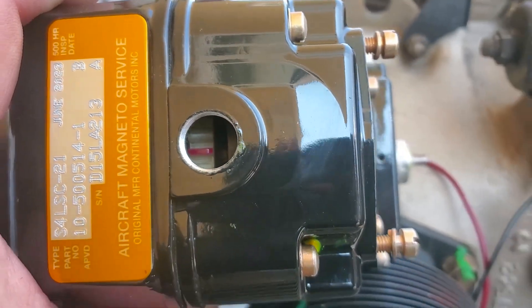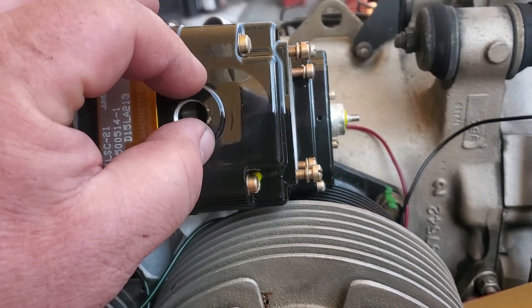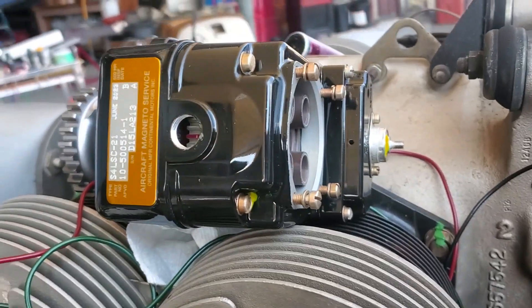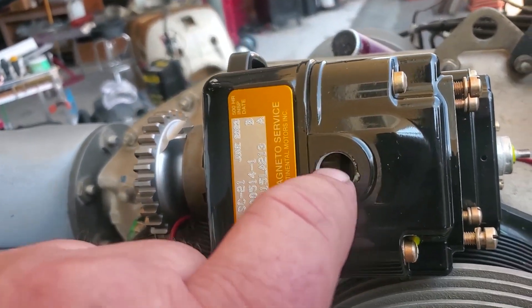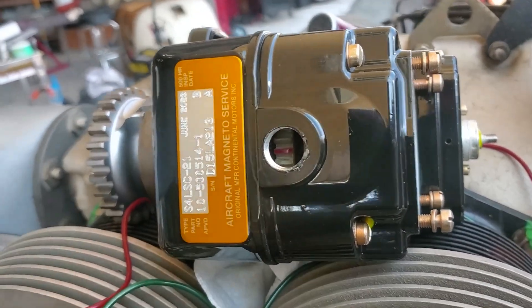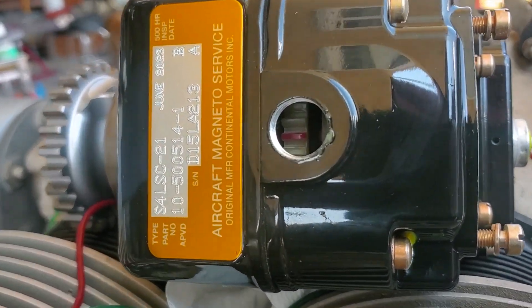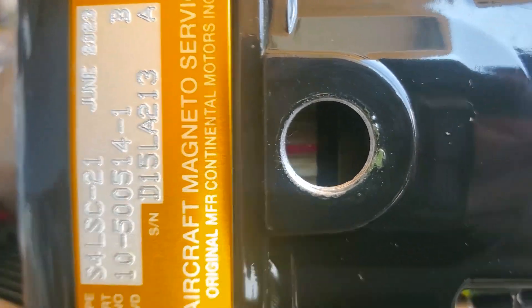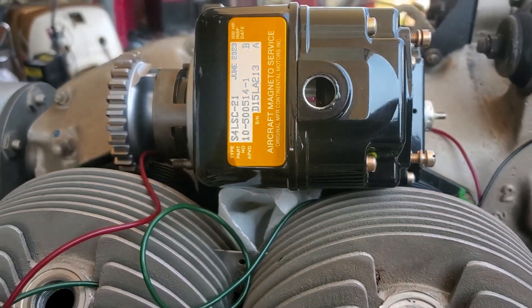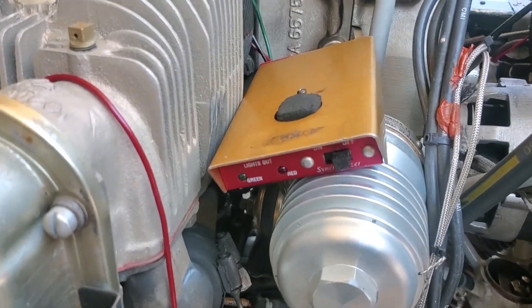That's how the magneto gets inserted. They do make a little tool that you screw into here to hold the tooth, but the problem is it's a nylon gear inside — if you forget and twist it, it'll break. I was always taught to just eyeball it in the center; it gets it nice and close, and then you use the buzz box to dial it in and get it spot on.